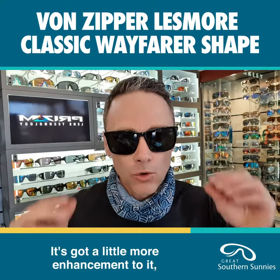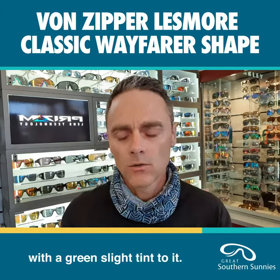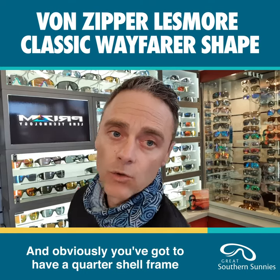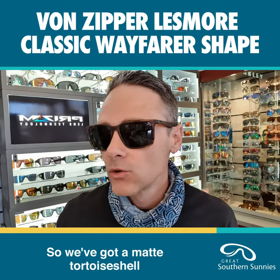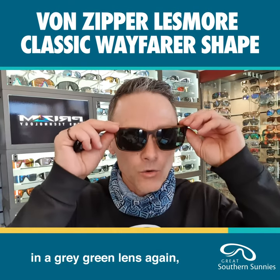It's not a straight gray — there's a little more enhancement to it with a slight green tint. And obviously you've got to have a tortoise shell frame in your range, so there's a matte tortoise shell with a gray-green lens again.